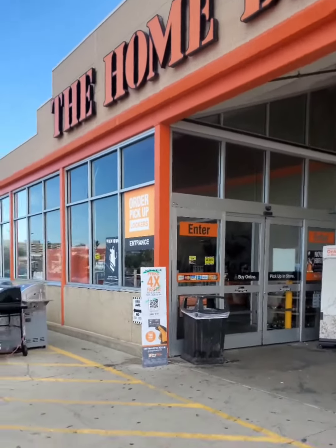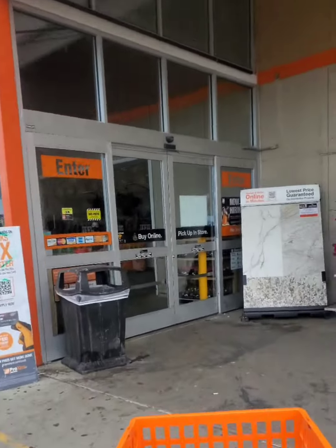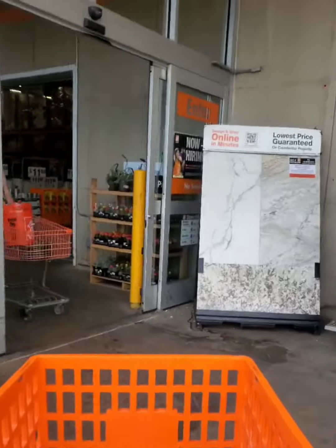Hey little people, welcome to my channel. Thank you for shopping your life. Thank you for subscribing to the channel. Here it is — for today we are at Home Depot.